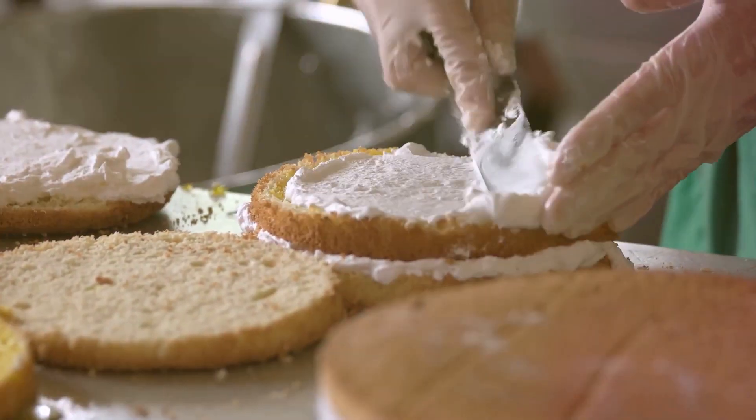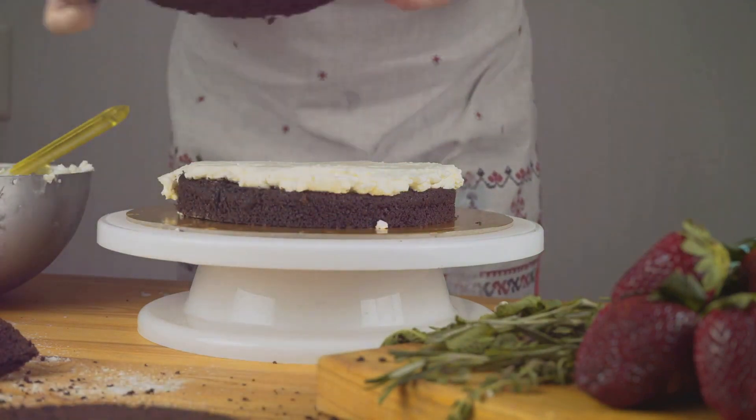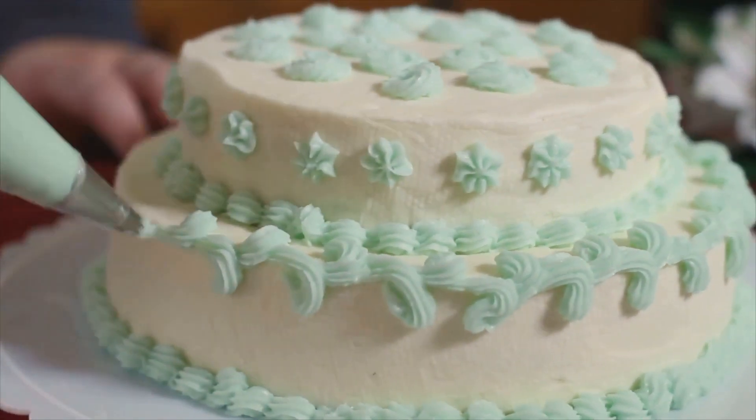Gently spread the frosting over the top and sides of the cake, smoothing out any bumps or bubbles as you go. Remember, practice makes perfect. With time, achieving a seamless layer of frosting becomes second nature.